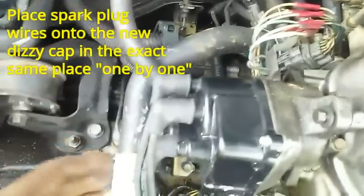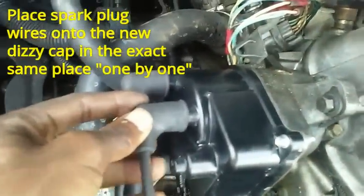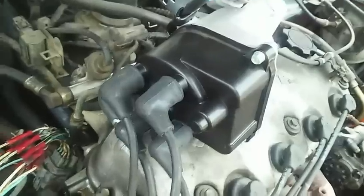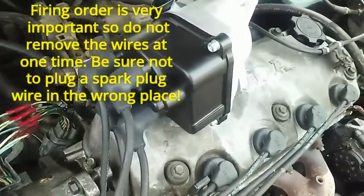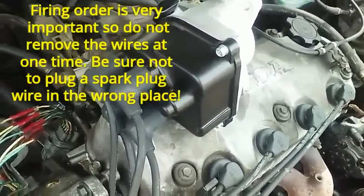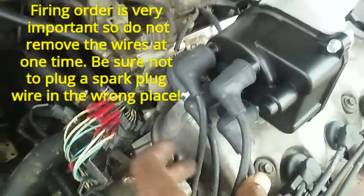I'm going to start one by one removing the spark plug wires from the old distributor cap and connecting them to the new distributor cap in the same sequence. The one that's all the way down to the bottom right here is the one I'm going to start with — it goes right here on the new one. We're going to do that one by one. If you skip that step, you're going to be online for weeks trying to find out the correct firing order, because if you misplace one of the wires, either you're going to be running on two or three cylinders only, or your car might not start at all. So don't skip that step.